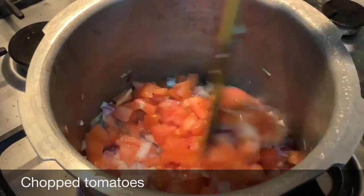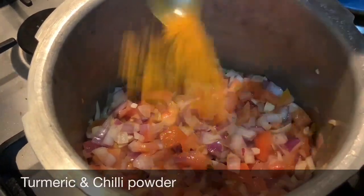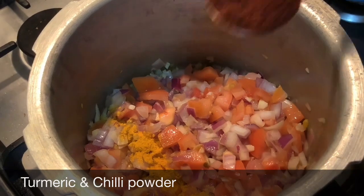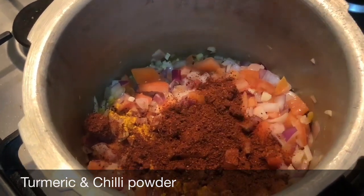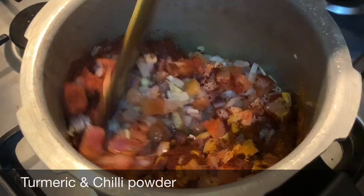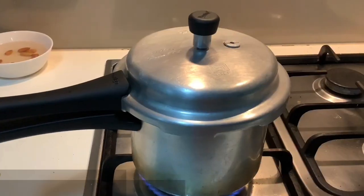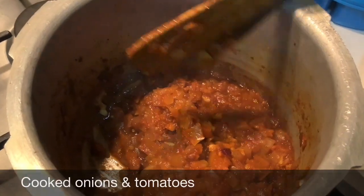Sauté them, add a pinch of turmeric and one spoon of chili powder — this is homemade chili powder which has many spices in it. If you are adding raw chili powder, I suggest you also add one spoon of coriander powder. Sauté for a while. Don't add water, as water will slow down the cooking of onions. Keep it in the pressure cooker for eight whistles.